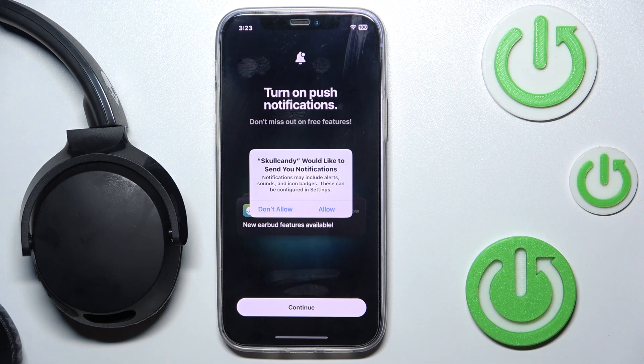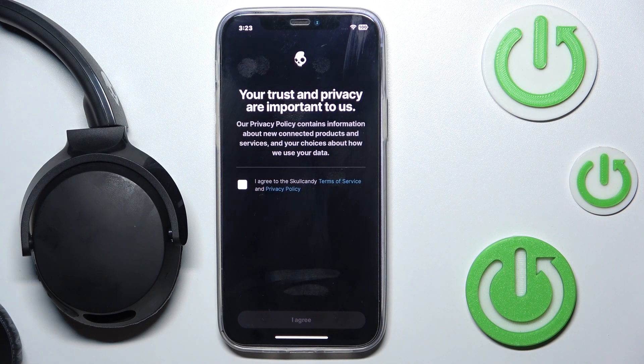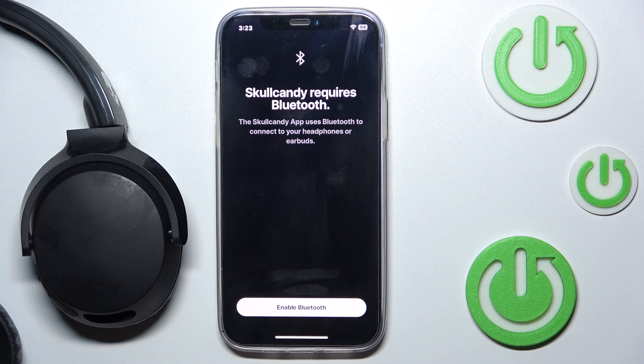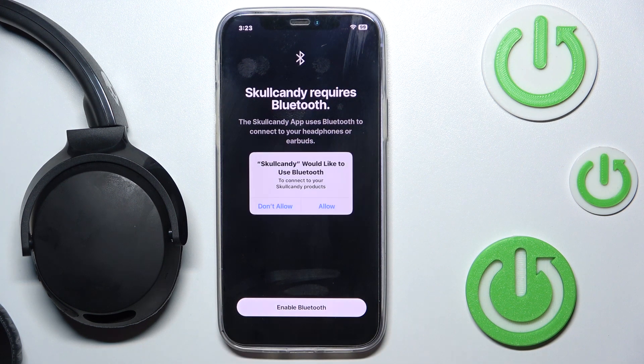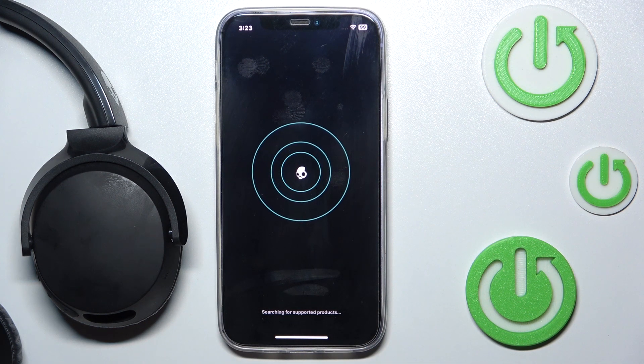Now we have to click continue, and if you want to get notifications we have to click allow, but I won't. Now we have to agree to the terms of service and privacy policy and click agree. Now we have to enable Bluetooth permission for our app and wait a moment.